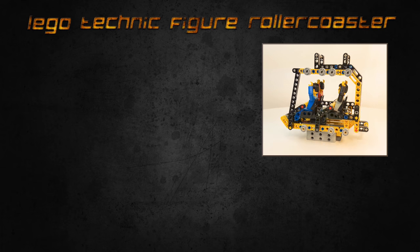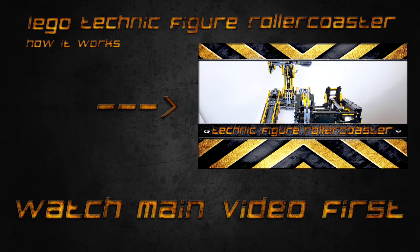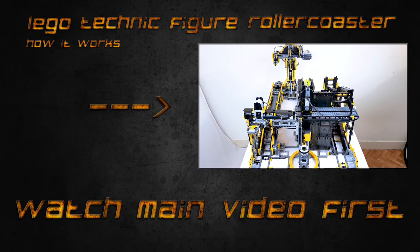Welcome to the LEGO Technic Figure Rollercoaster Tech video. If you haven't already, watch the main video first.